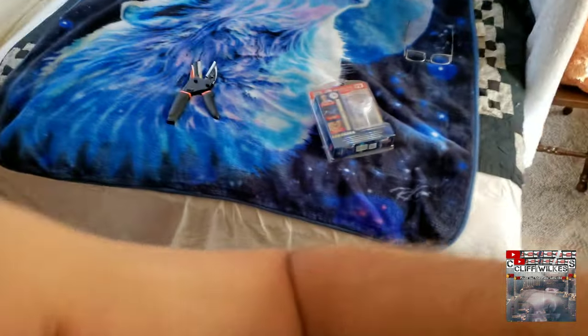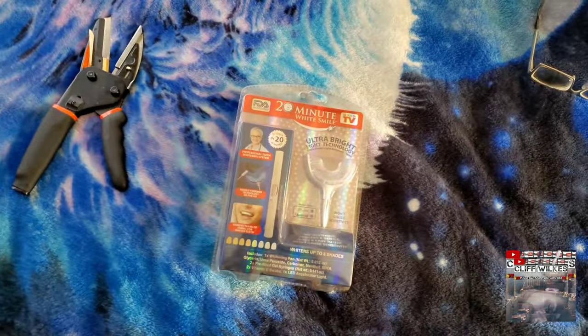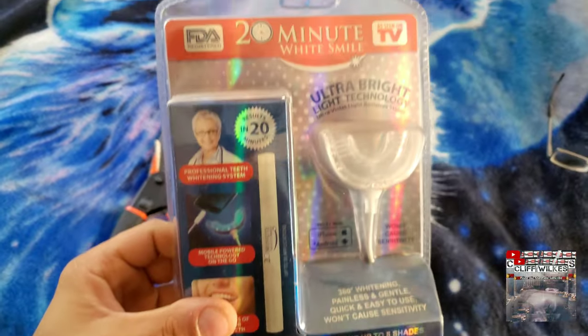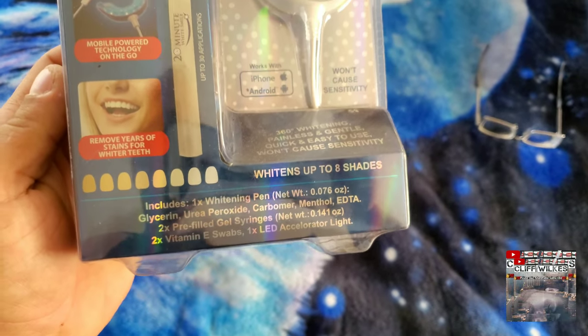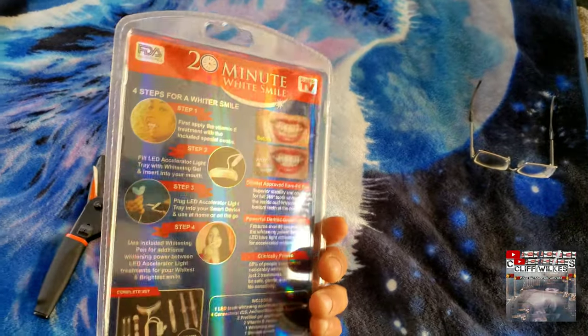Hey, what's up YouTube, it's your boy Cliff, I'm back at you with another one. This time I got a different type of review for you. Basically what I'm gonna do is show y'all this right here — this is the 20-minute As Seen on TV White Smile thing. It says whitens up to eight shades.